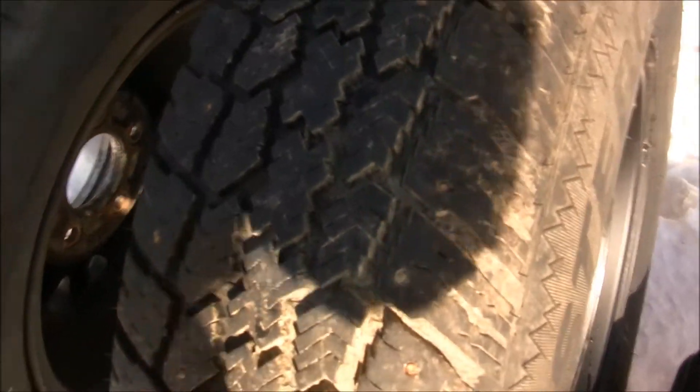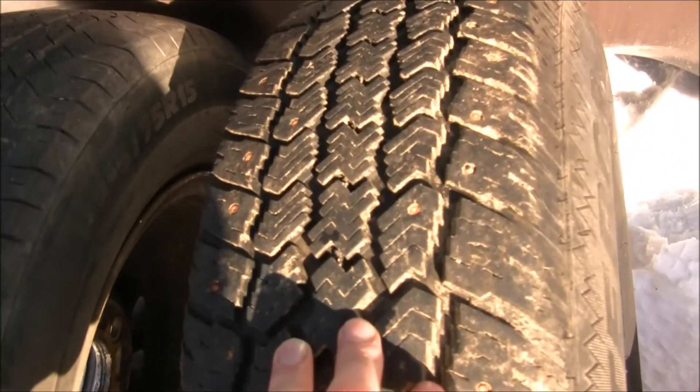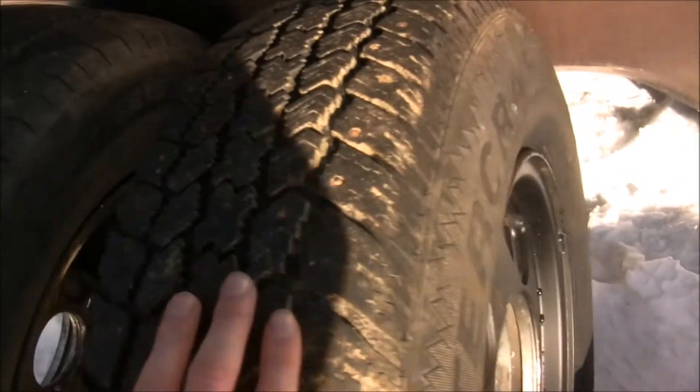The tires on here are Blizzaks, and these are the best for going through deep snow. If you just want to go through deep snow and you're not worried about icy conditions, these are the best way to go. If you're going off-roading in snow, these are the best too. Be a little careful going around bends, and these will not let you drift easily in parking lots — they won't break loose.